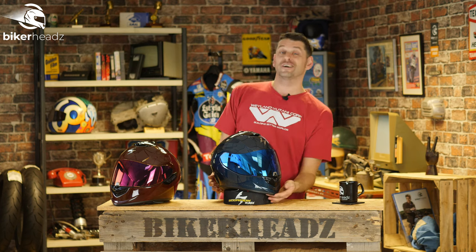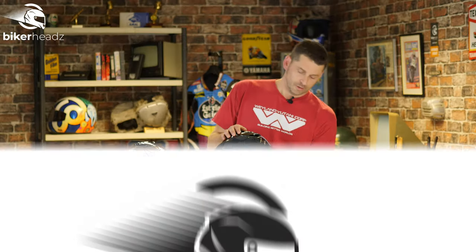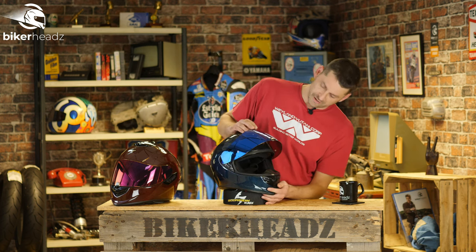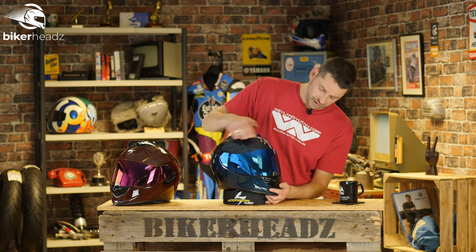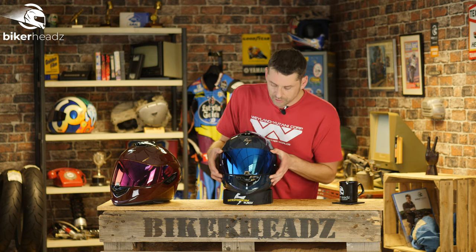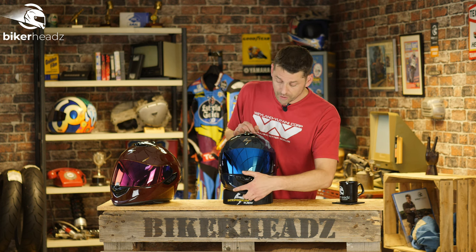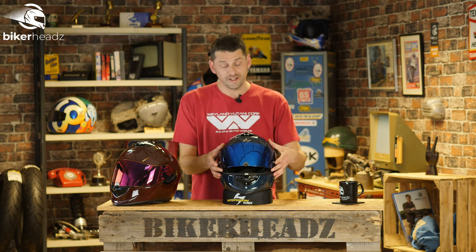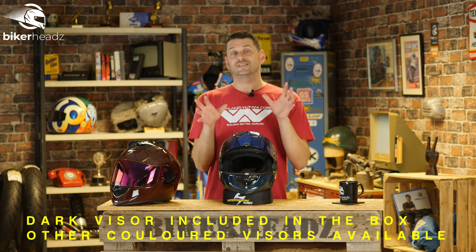Just look at that — both of these are gorgeous. You should see them with even more lights on; they just sparkle beautifully, so they will look great on your head out and about. Obviously it's a helmet, so it comes with a visor. We have a tinted one here. You can close it a certain amount, and to lock it down it's as simple as that. To lift it up, simple as that too.